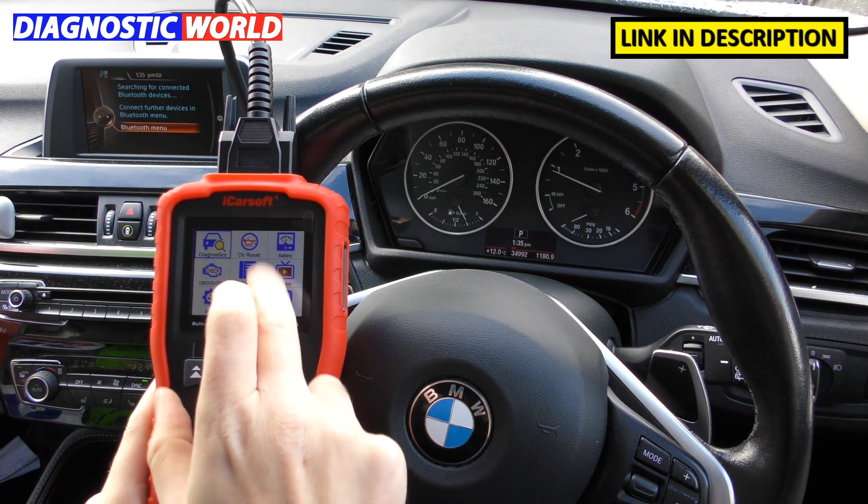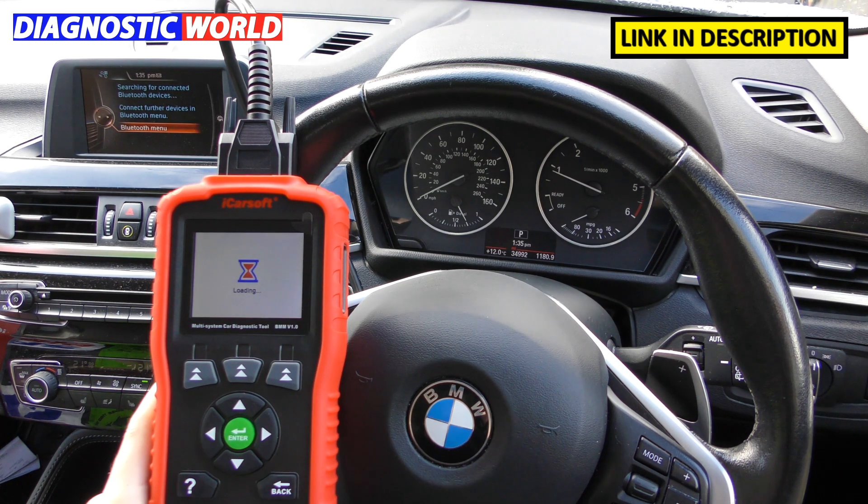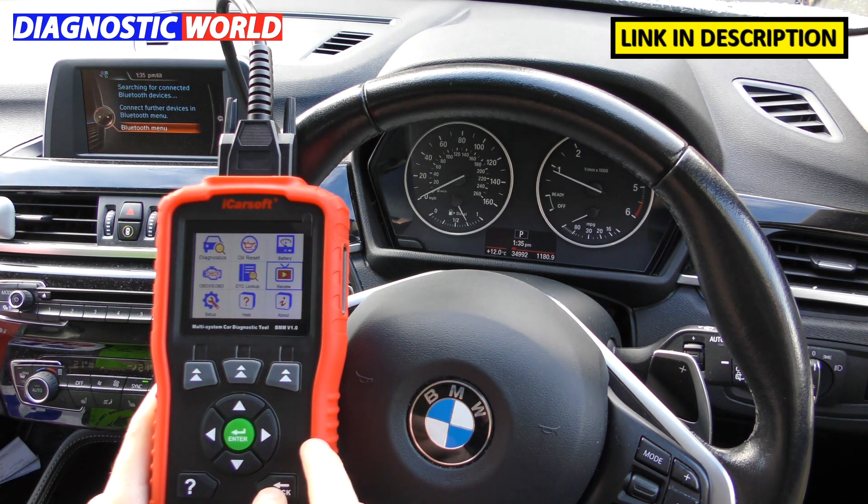Is it a touch screen? It can give the impression it's a touch screen, but it's not. You do need to use the physical buttons to navigate your way around the screen.